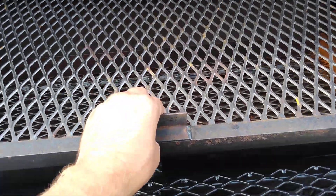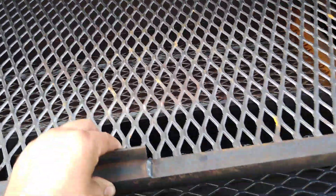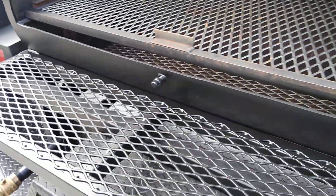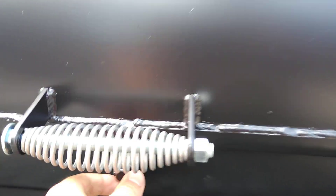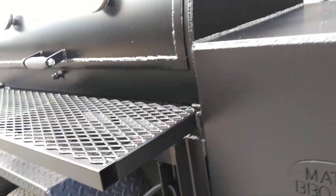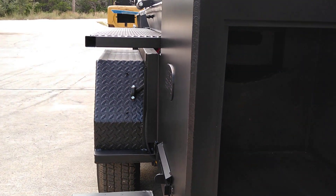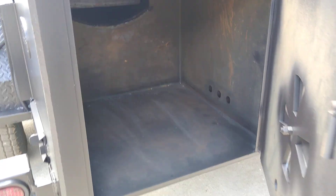The grates do slide out and slide in. It comes with tuning plates even though you don't see them set in there. And we've got the probe port down here below the handle. Firebox — we put a large door on it, and it comes with a coal grate on the bottom.